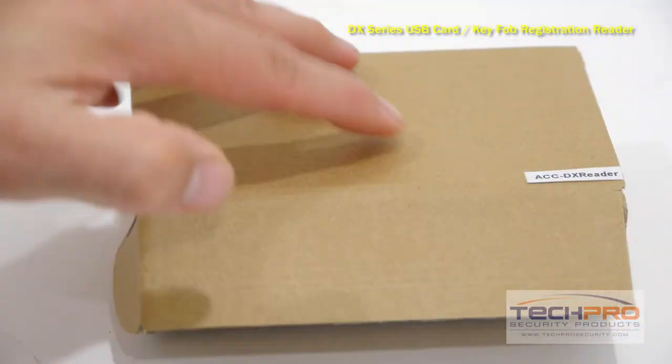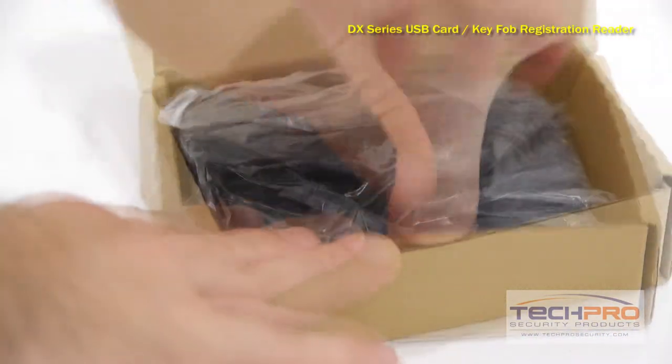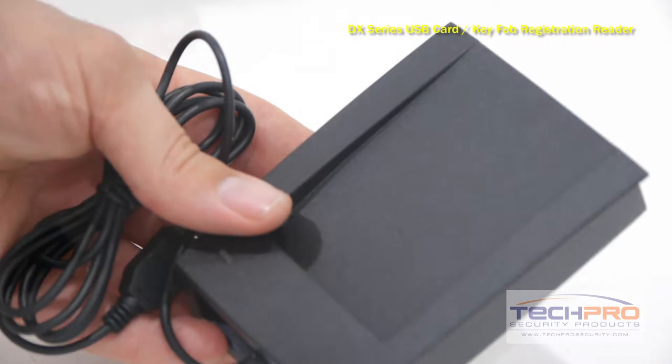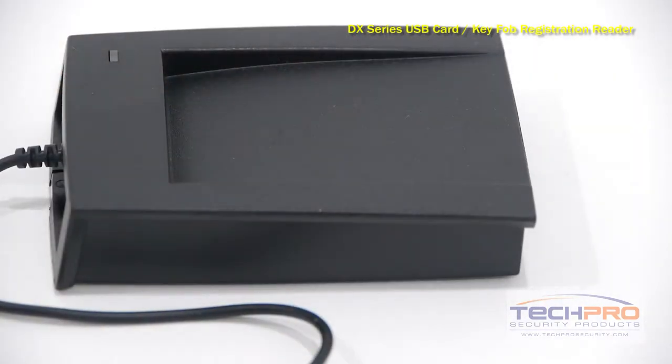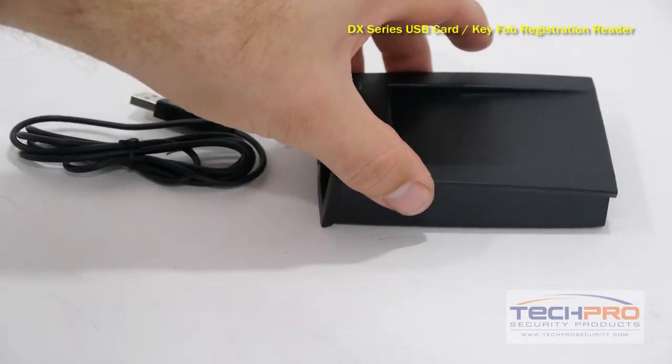The DX Series USB key fob registration reader is designed to assign your users their DX proximity cards and key fobs. Use this USB device in conjunction with an access control panel or standalone reader software to easily swipe their card and enter their user information.